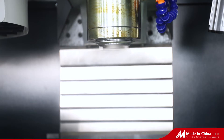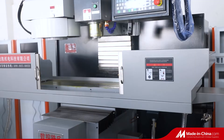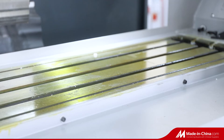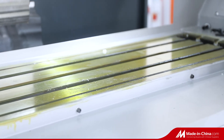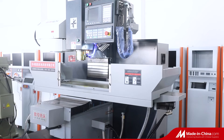One person can operate multiple sets. It can realize programming and three-axis linkage automatic positioning, with low labor intensity, continuous work, increased output efficiency, small safety hazards, high workpiece accuracy, and good consistency.